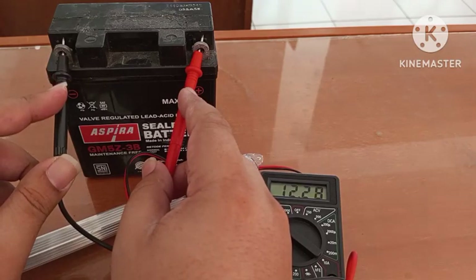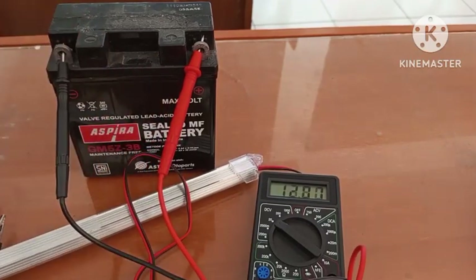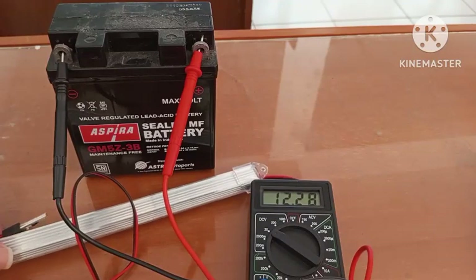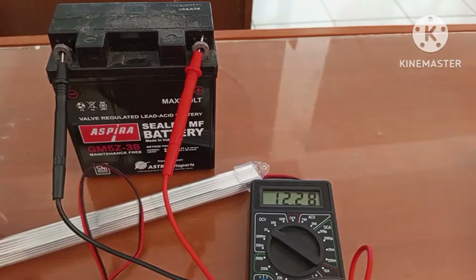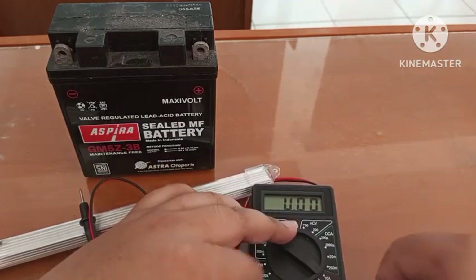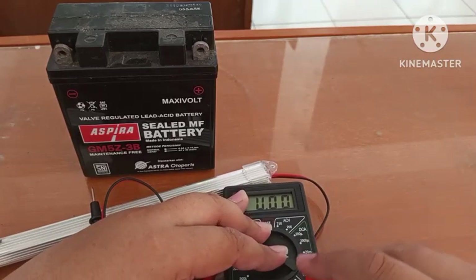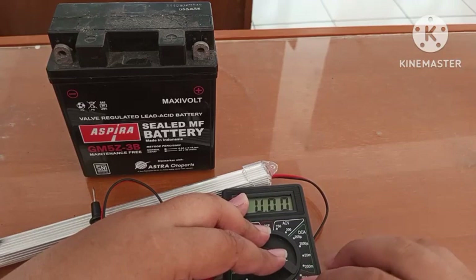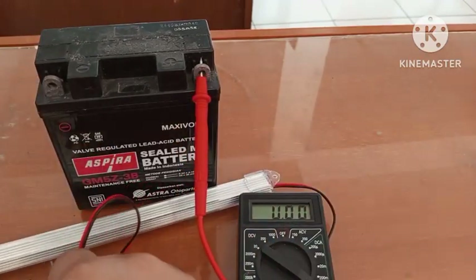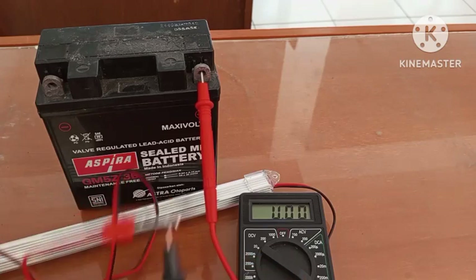Sekarang kita mengukur nilai amperenya ya. Aki ini yang normal ya. Sekarang kita ukur amperenya dari LED ini ya dengan DT830B ini. Kita putarkan selektor ke amperenya, di 10 ampere, dan probe diarahkan di amperenya sini ya. Propenya di 10 ADC. Untuk ini kita tetap di positif ya. Prop yang warna hitam di COM.